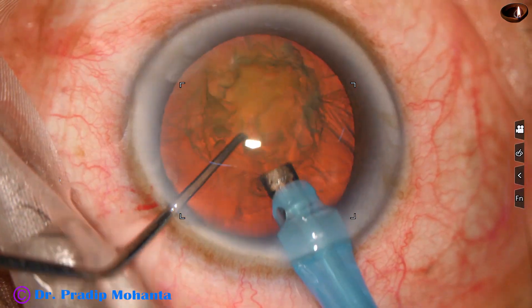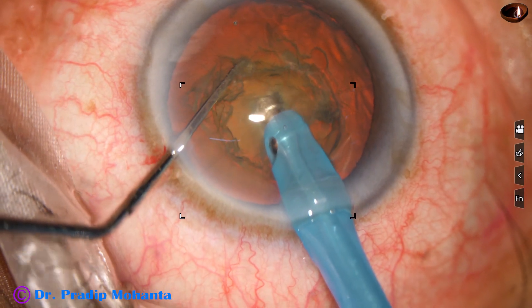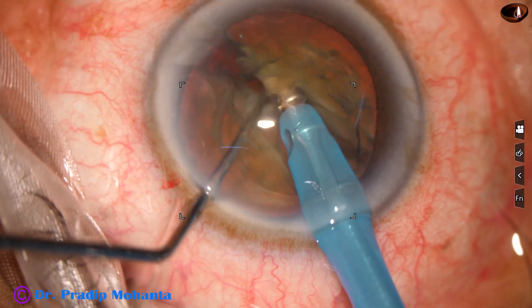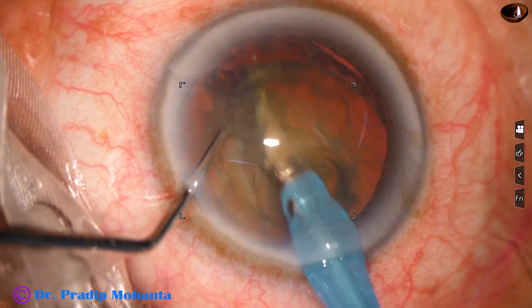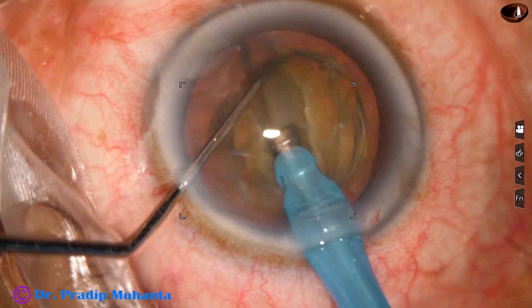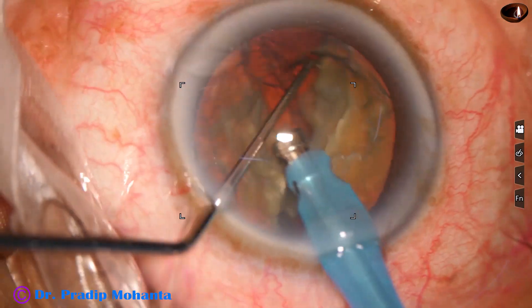The tip is buried just in front of the main incision into the substance of the nucleus and goes towards the opposite equator. Then the chopper is used to get a nice crack. Now the nucleus mass is rotated 180 degrees. Coming to the other side of the crack, the nuclear mass is separated into two heminuclei.